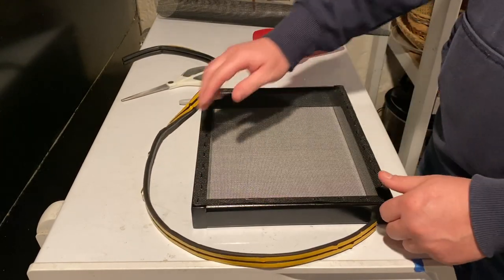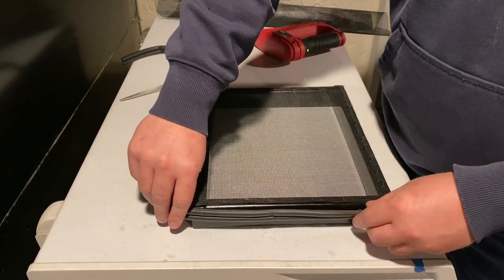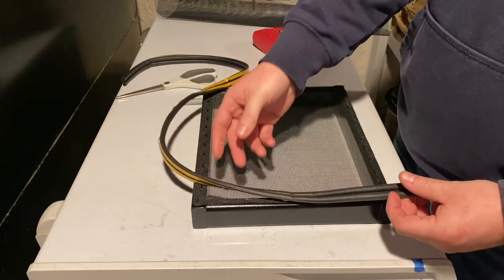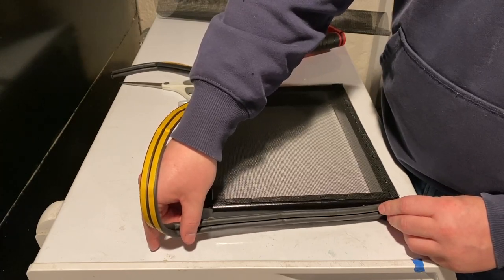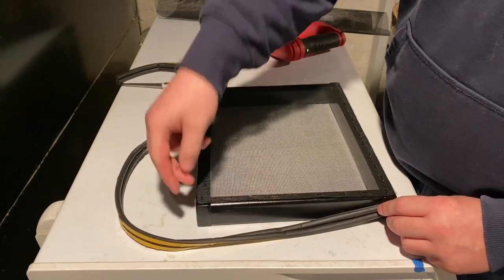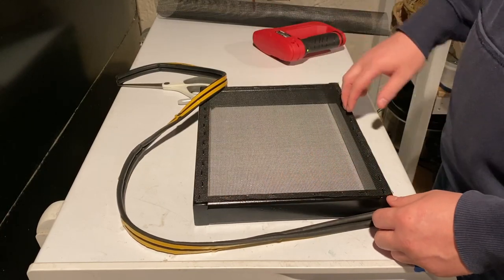The top and bottom are already sealed by the factory window seal, so we just need this on the sides. I'm going to cut two strips — I'll just hold it to the edge, stick it down, and when I get to the far edge I'll snip it to the exact right length with scissors, smooth it out, and do the same on the other side.